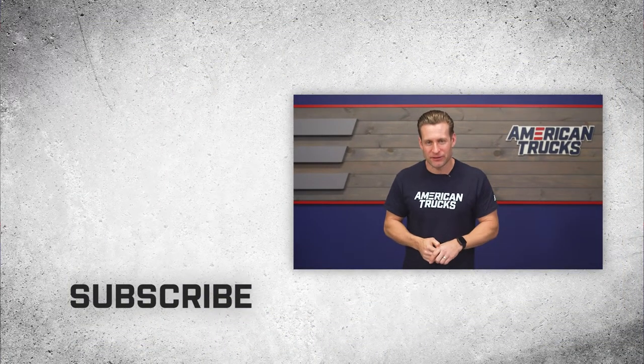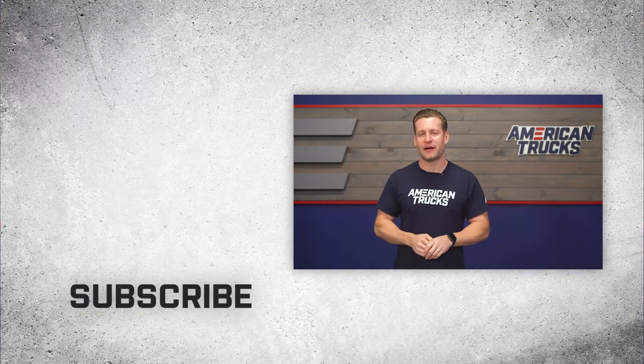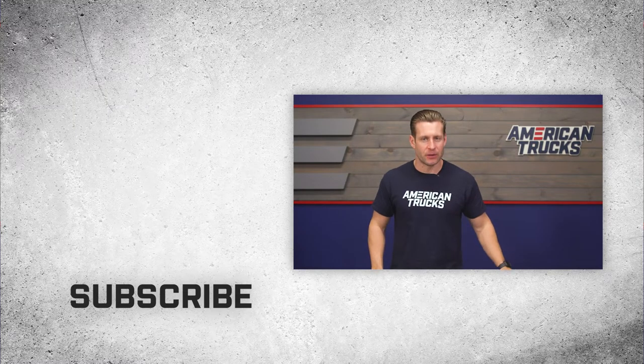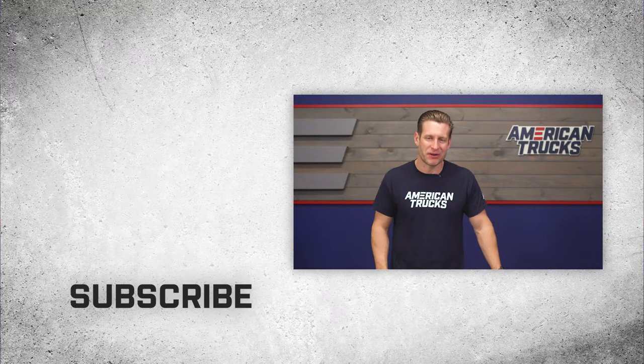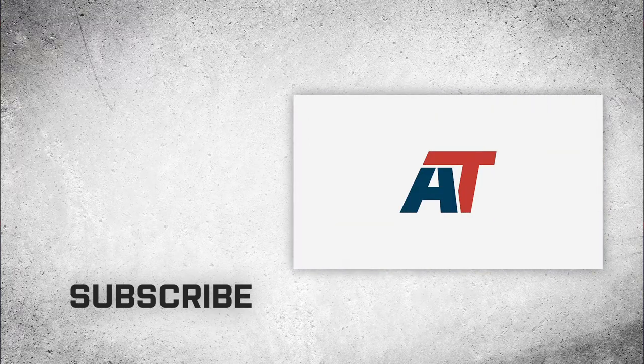Guys, we hope you enjoyed this installment of customer setups. If you want a complete breakdown of Zach's list, feel free to check out his build page back at AT. In the meantime, I'm Justin — and remember, for all things truck, keep it right here at americantrucks.com.